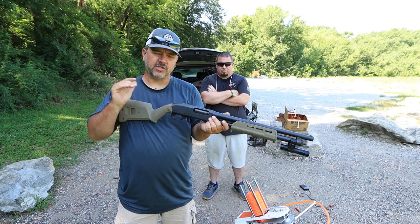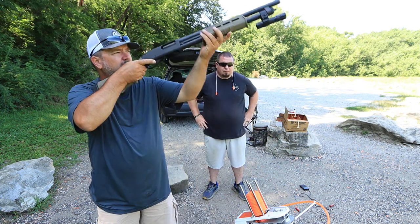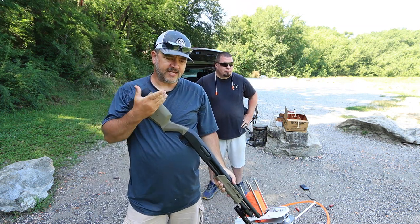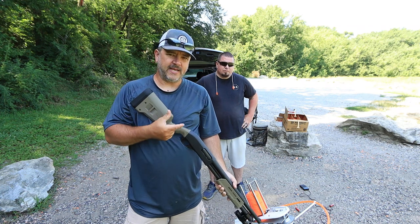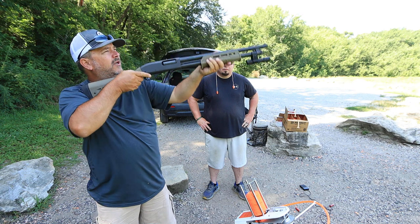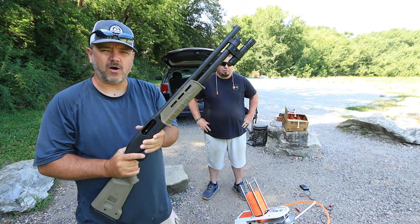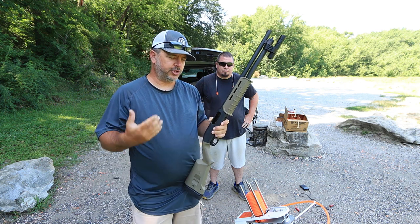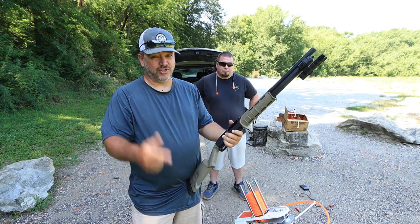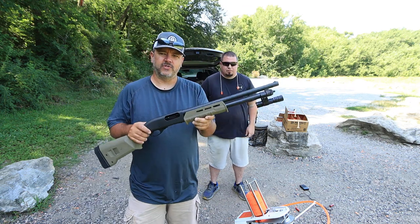One thing good about a slow shotgun is that it forces you to take your time on your shot. Once you do get that first shot off, you're instinctively going to take your time because you know there's going to be a little extra time on your follow-up shot. You're not really back on target as quick as you should be, and if you're hunting doves, you're missing birds.